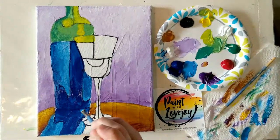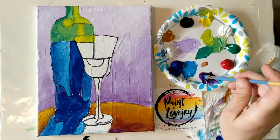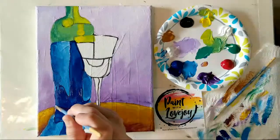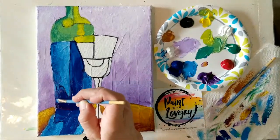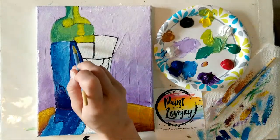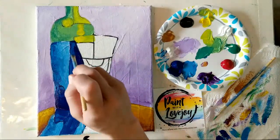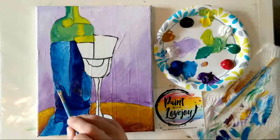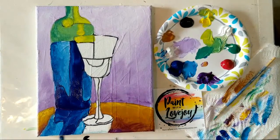We're going to come in with some purple to define the bottom of that bottle so the reflection doesn't fully run into the bottle. Grabbing that purple, going right along the base, blending it into that blue — it becomes a really pretty dark deep cool blue. Putting a little bit of that purple behind the cup as well. Using light pressure so you don't push too hard — it's kind of like icing a cake, especially with thicker paint.